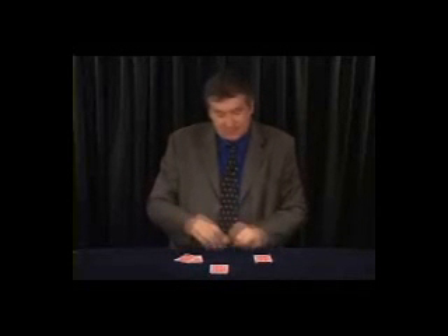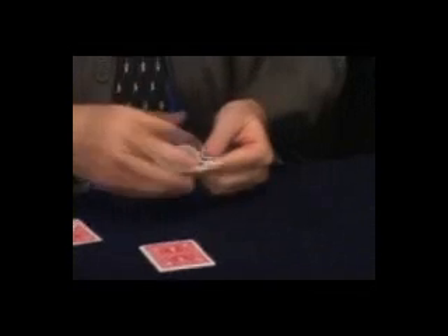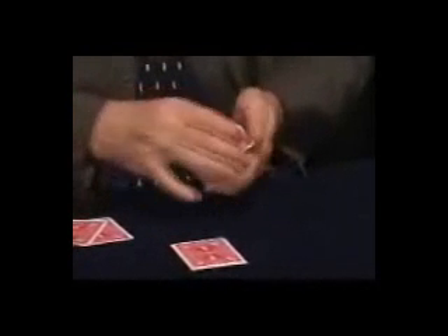Two packets of cards. The first packet contains the four aces. I will leave two aces on the table like this, and the other two aces here on the table, just in front of me. The other packet contains four kings. I will leave two kings with the two aces, and here we have the other two kings. Place the kings with the aces — or vice versa, it's the same.